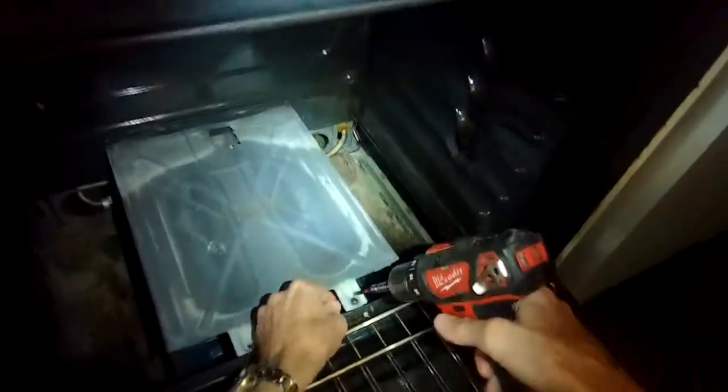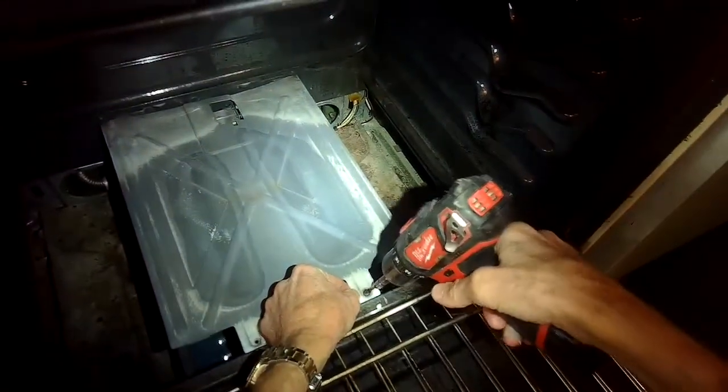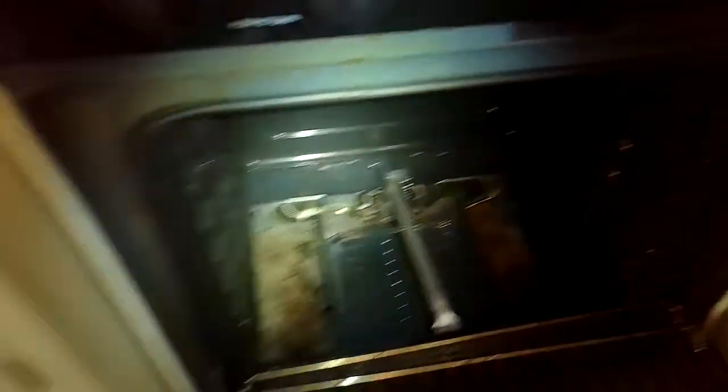This is a heat deflector. I'm going to remove it by taking out two Phillips head screws here in the front, then pull the unit toward me and lift up to take it out.